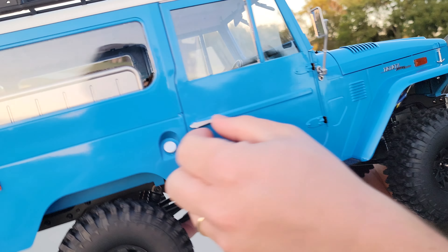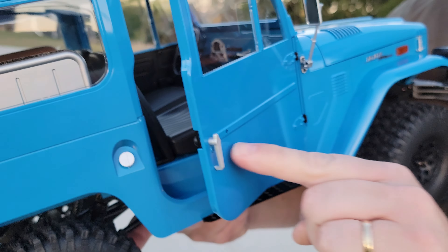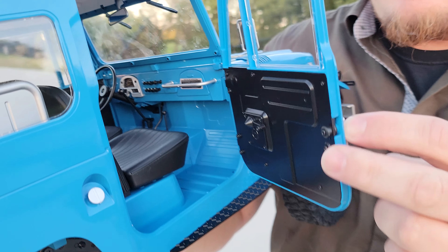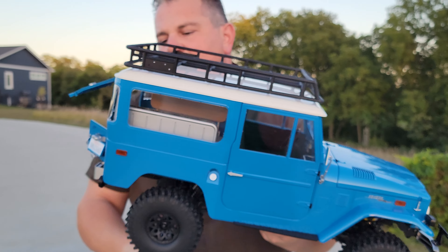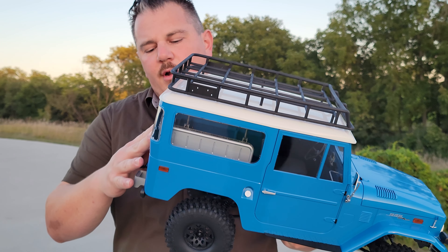So as usual, FMS has outdone themselves. Latching doors, beautiful. That goes all the way down and you can open it up. Everything is super well done and we're very happy with the look of this. But it's one thing to look good — is it going to function good? And that's what we're going to check now.